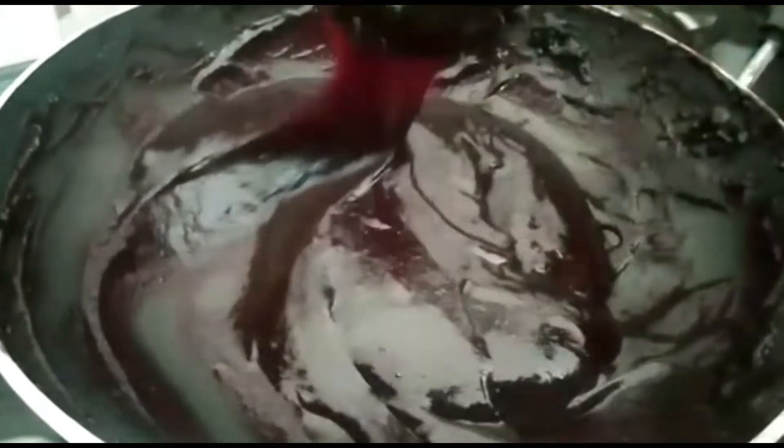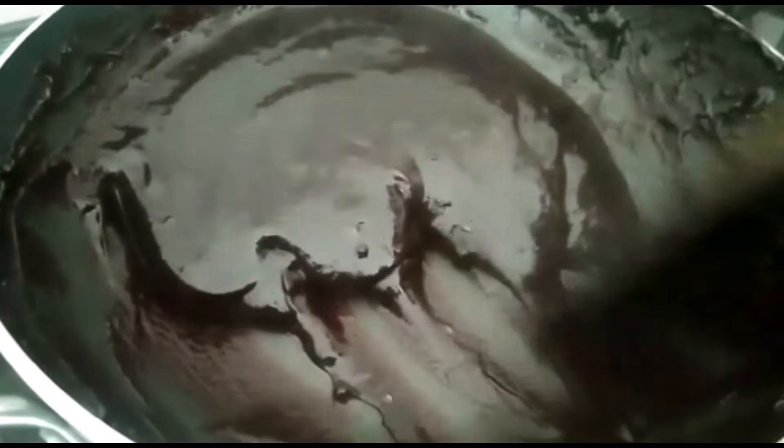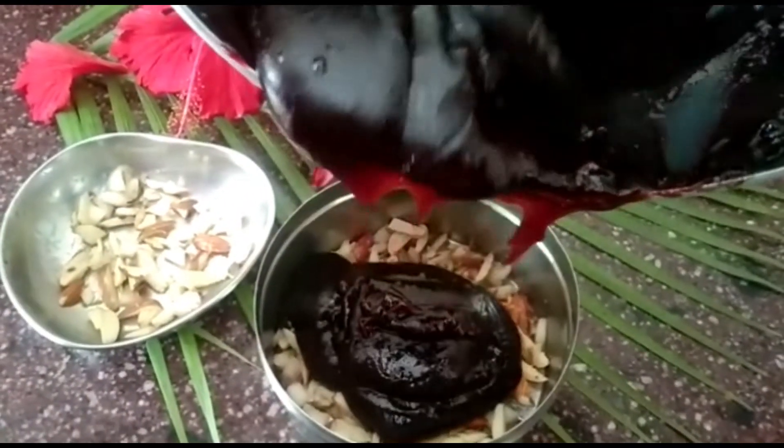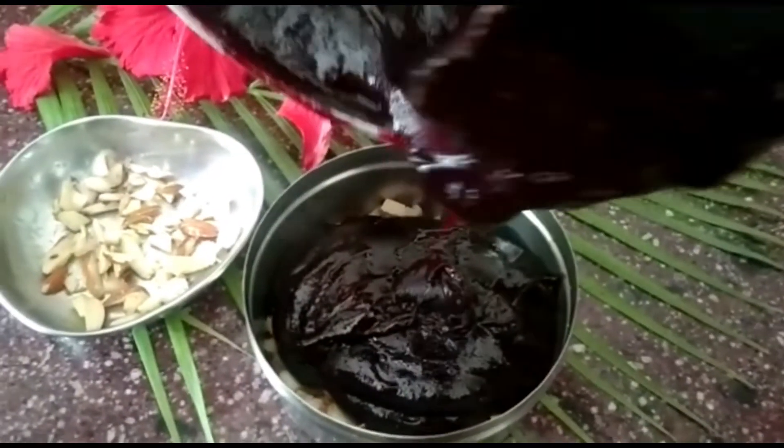You can taste it — it tastes very well with a dark red color. Add sugar to the beetroot mixture and mix in the sugar well.